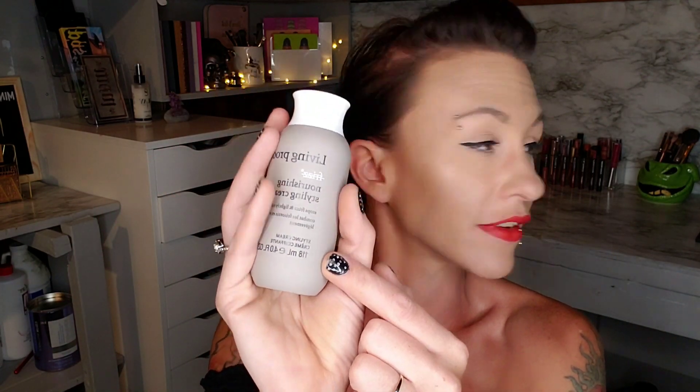The next thing I see is by Living Proof — that is the Nourishing Styling Cream. I have a little version of this; this is the full size, and I'm stoked to have it. We just got another full-size Living Proof product in BoxyCharm — it was like the dry texture spray — so getting lots of this brand lately in boxes and I'm not mad at it. I love this brand.